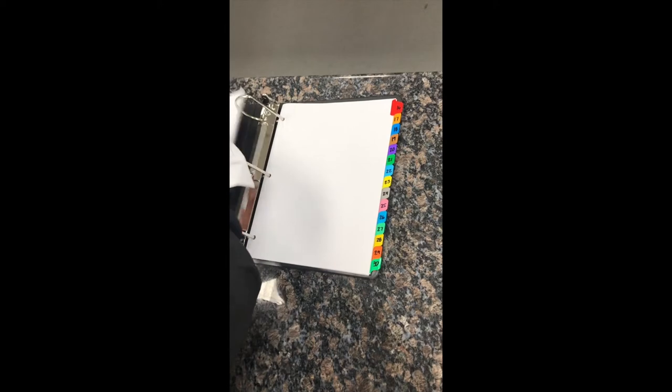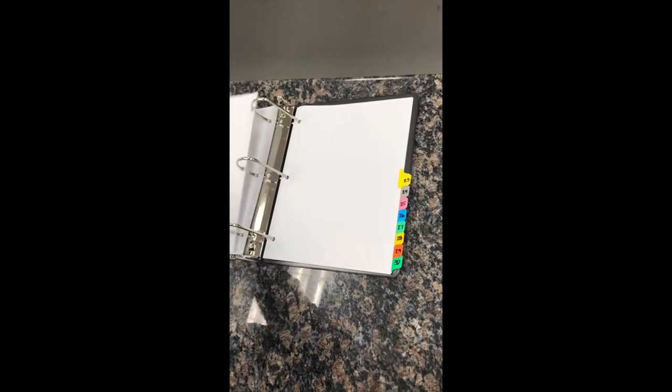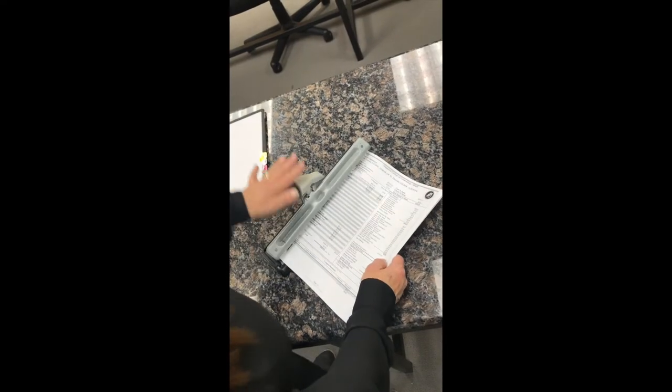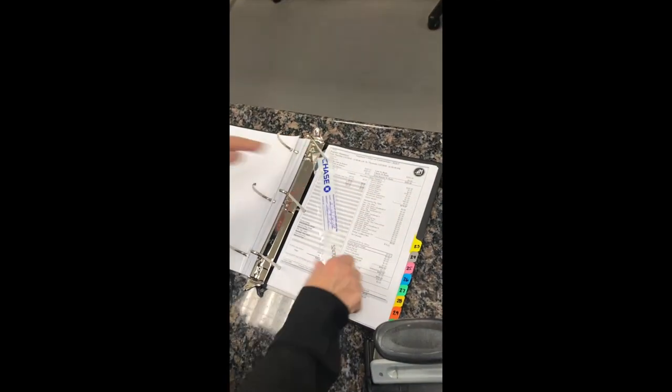Now it's time to put your sales reports for the day in the sales report binder. Find the current date number in the binder, hole punch your sales report, and put the tear-off record in the binder as well. If you have any receipts, these will go in the same spot.